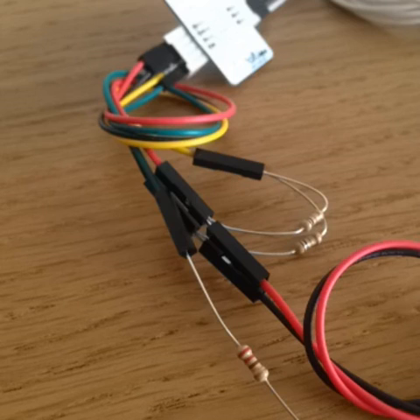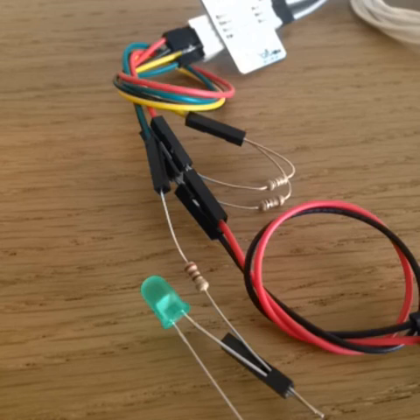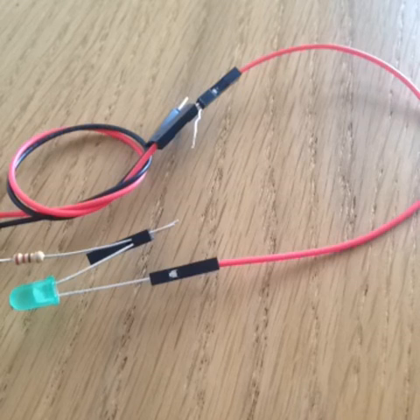Now let's take care of the LED. First connect the resistor to the output wire on the sensor — in this case we're using 220 ohm resistors. You can use the plastic housing you saved from before to make contact between the other leg of the resistor and the anode on the LED. Then connect the cathode of the LED with the VCC wire on the sensor.